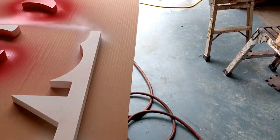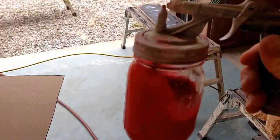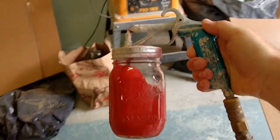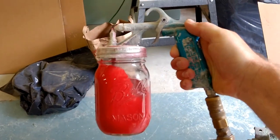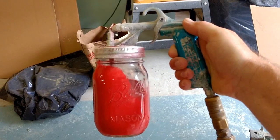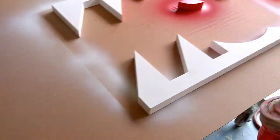So there's a tool out there you can get — it's called the Critter Sprayer. Looks like this. You can just hook up any small-mouth mason jar to it, put your house paint in there, and start spraying.